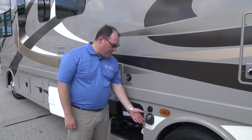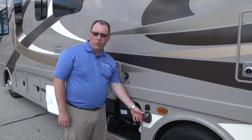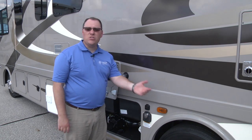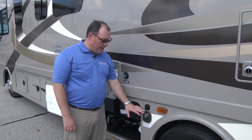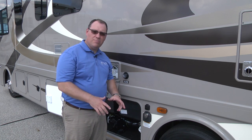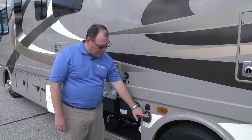Your motorhome may be equipped with a detachable marine-type power cord. The great thing about these power cords is that you can gather them up and put them in any storage compartment you want. That way, when you get done and want to put your coach away, you're not stuck in one spot — it's all contained with the power cord. Now, in this particular motorhome there's 50-amp service.